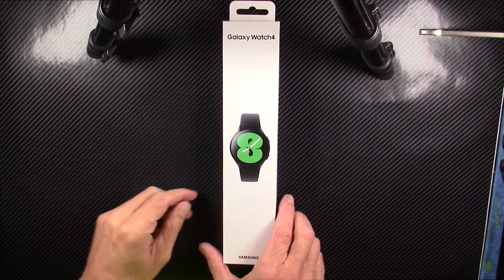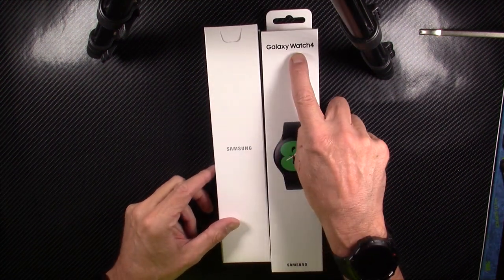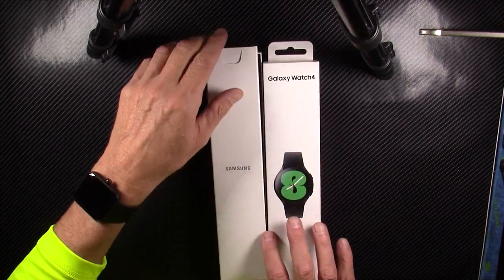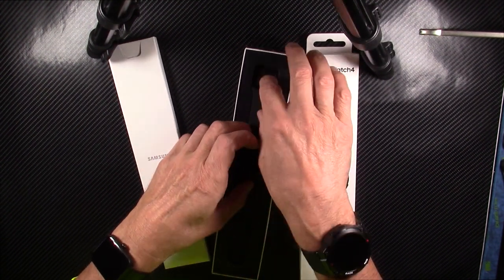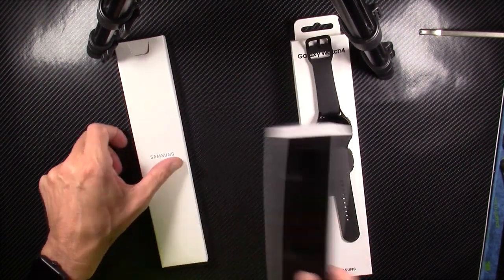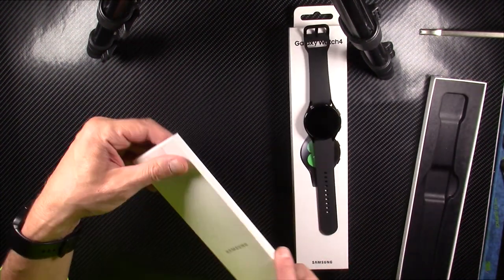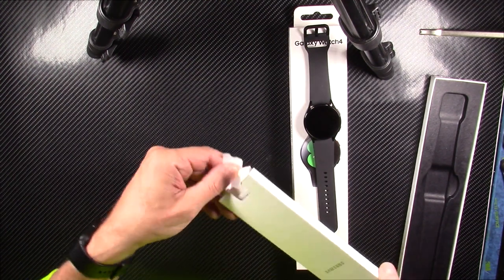Hello and greetings! Today we have a new smart watch review. This is going to be the Samsung Galaxy Watch 4. I won't say how I came across this watch, but it was a fortuitous chain of events. I did pay for this with my own money, so this is a fair, honest, and unbiased review.